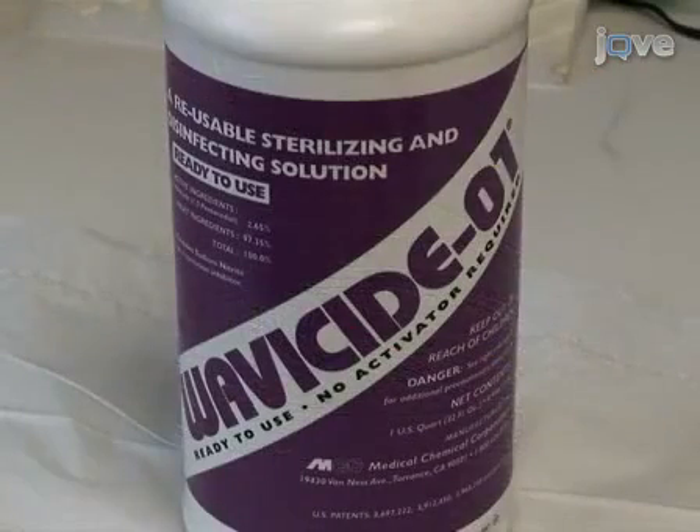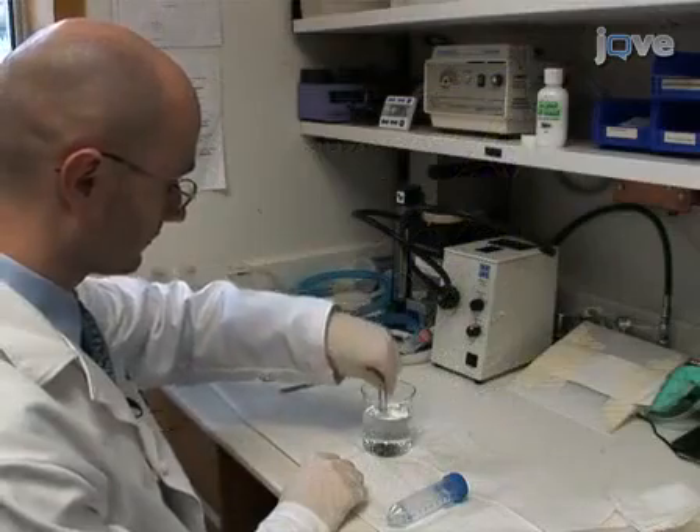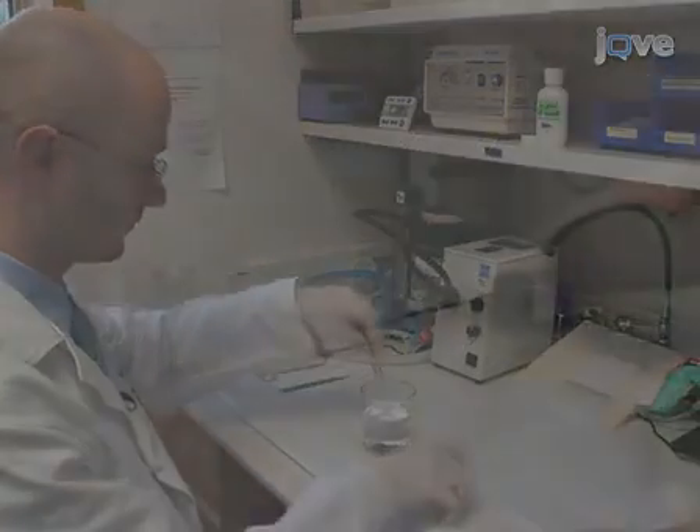Additionally, use WaveAside-01 disinfectant overnight to sterilize the ECG telemeter. Be sure to wash the disinfectant off with sterile water before implantation into mice. Check the telemeter leads for integrity of both the insulating sheath and exposed wire.